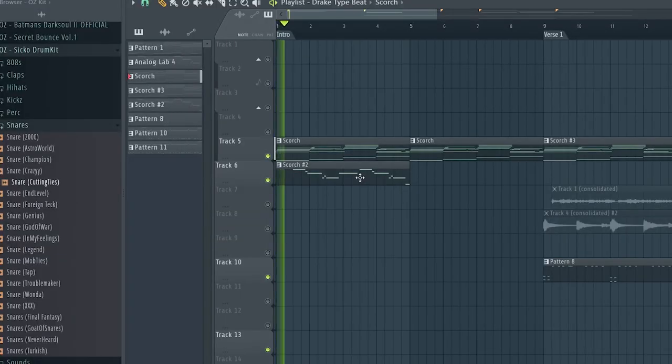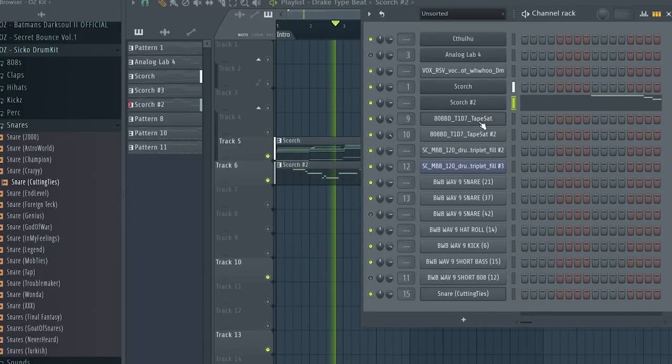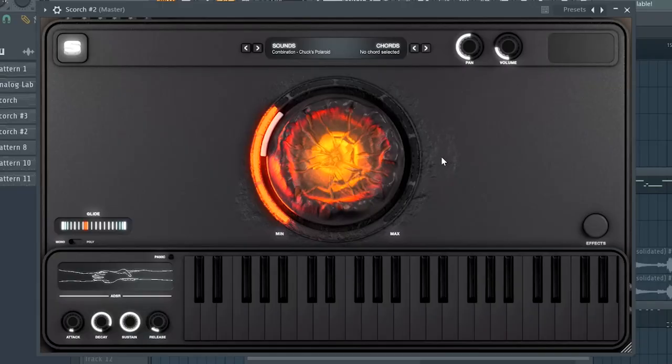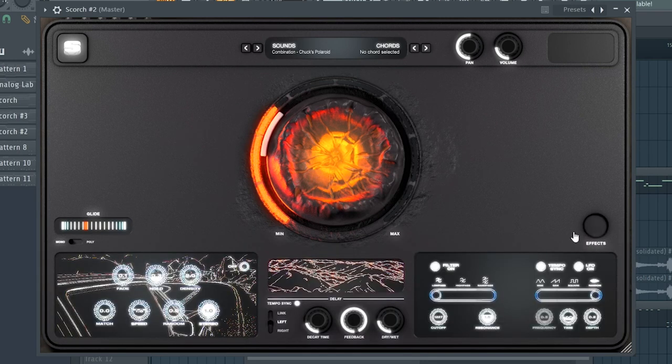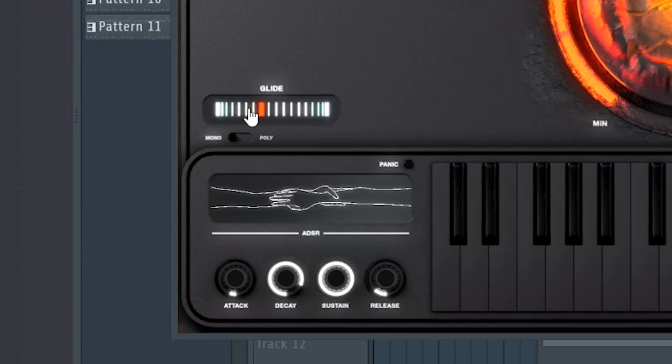A lot of Drake production has leads, so we added one — also created in Scorch. What I love about Scorch is the built-in effects; I just needed to turn the center dial to activate the effects in the back end and really give it that sound. Another thing we wanted to emphasize was the glide. Eli talked a lot about the glide, so we made sure the glide was up around 200 milliseconds. It almost sounds like a female voice.